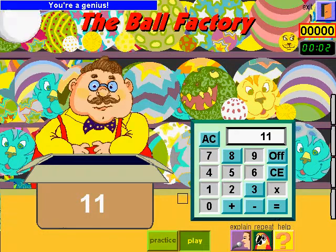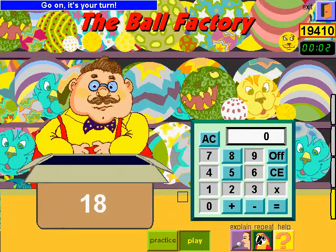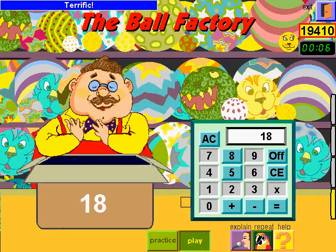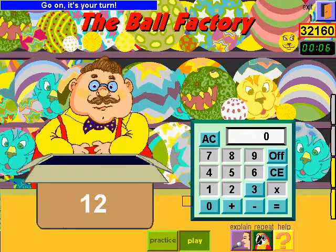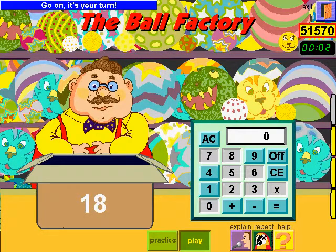You're a genius! Go on, it's your turn. Terrific! Go on, it's your turn. That's super! Go on, it's your turn.